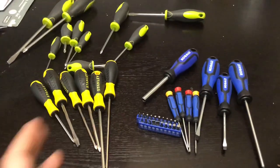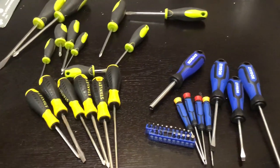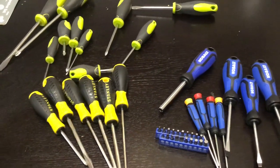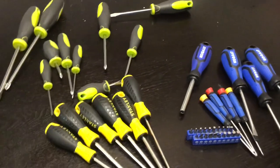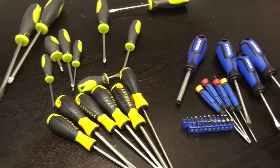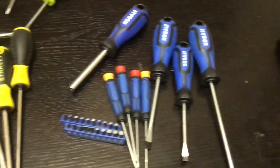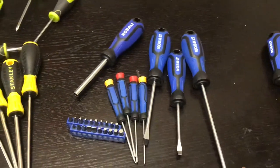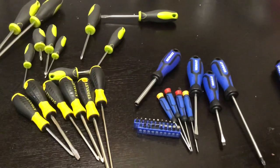Check out the link in the description box below for all the information on all three of these. If you want to see more product reviews, hit that subscribe button — I have several different screwdriver sets and tool sets I intend on reviewing and comparing soon. If you're interested in products, deals, and how-to videos, just hit subscribe, help this channel grow, and we'll continue to make repairs great again. Until next time!